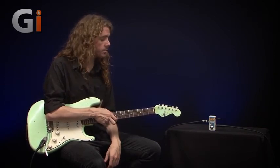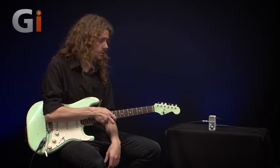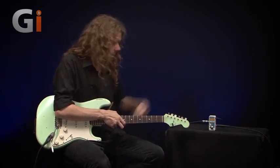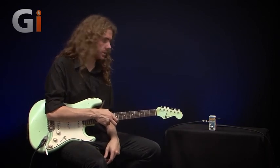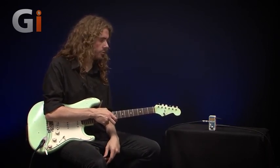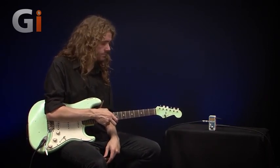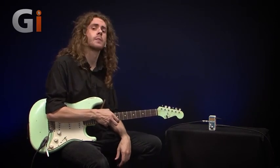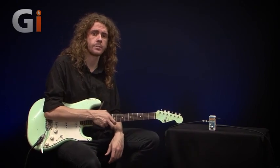Really cool, unique little pedal — doesn't take up too much footprint. It does need nine volt power to be used on the pedalboard. Well worth checking out if you're a keen budding songwriter. I've been Sam Bell here at Guitar Interactive Magazine — I'll see you soon.